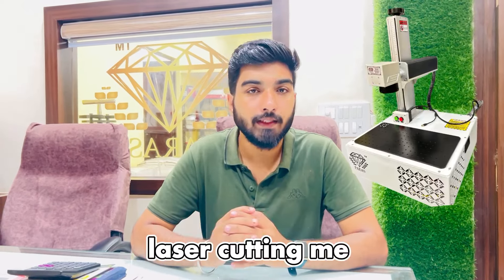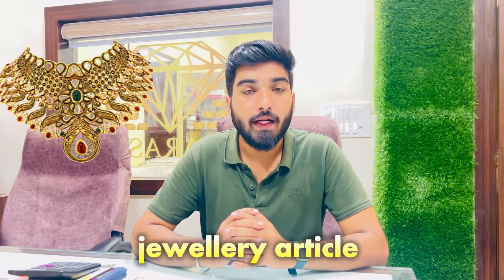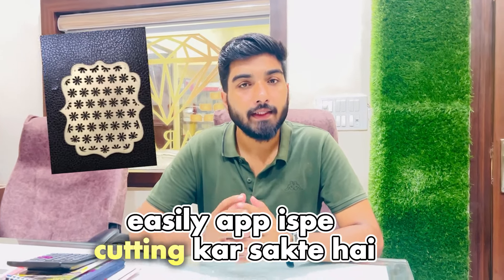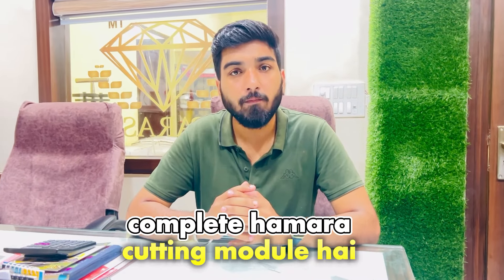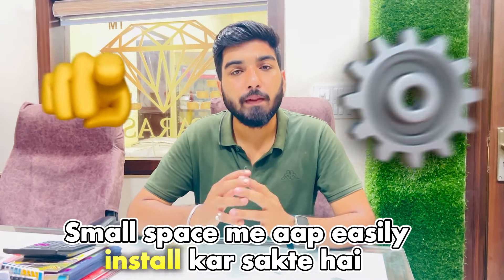We have a complete portable model laser cutting machine in which any jewelry articles like gold and silver you can easily do cutting, marking, and engraving. This is our complete cutting module which in a small space you can easily install.